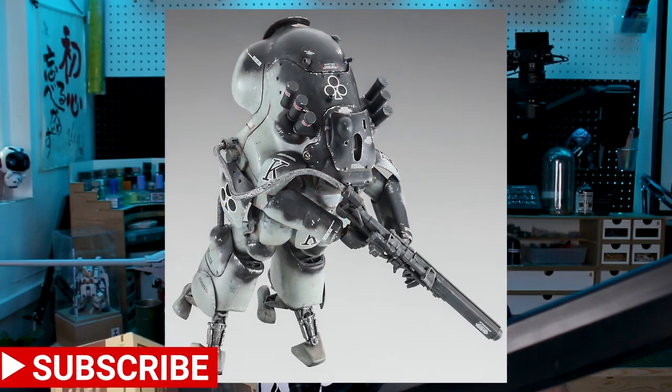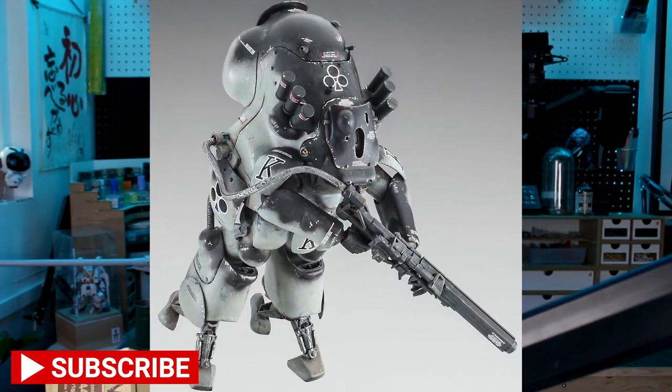Today we're unboxing and taking a look at the Mark 44 Ammo Knights Smart Gun Equipment Type from Hasegawa. Even though it may look like a Maschinen Krieger kit, and by all intents and purposes it basically is, it's not technically — it is from the same designer, Kow Yokoyama-san, and is actually from Robot Battle V. This particular version, the Smart Gun Equipment Type, came out in 2015. I've not built any version — there's been a few different versions and a new version coming out very soon.